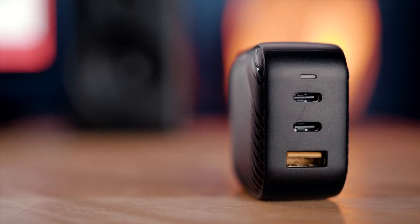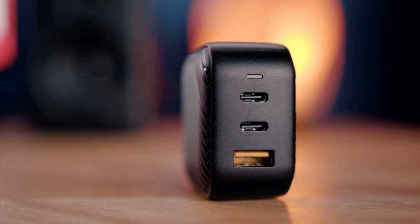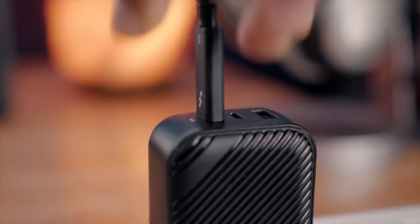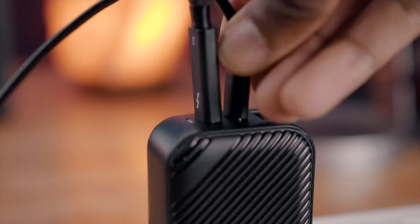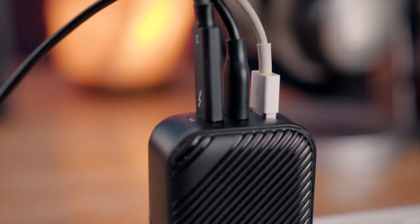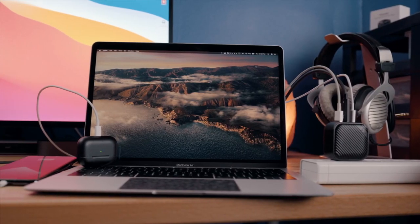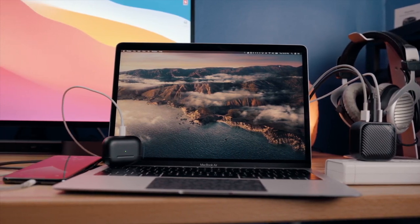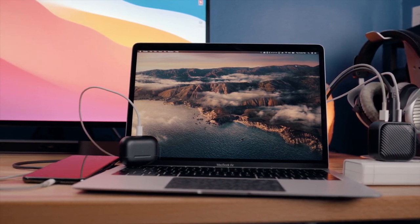When taking a look at the IO on the MoPoint charger, this is in my opinion the perfect combination for making sure you can charge up all of your everyday carry. Underneath the LED indicator light, we've got two USB-C ports and one USB-A port. Both USB-C ports support Power Delivery 3.0, as well as the USB-A port supporting Quick Charge 3.0. The MoPoint charger features intelligent power distribution technology as well, which allows the charger to simultaneously fast charge all three devices you're using, whether it be a laptop, tablet, smartphone, or some headphones.